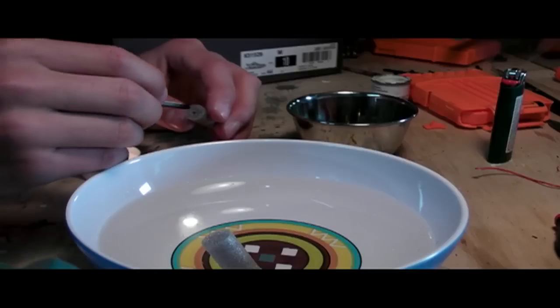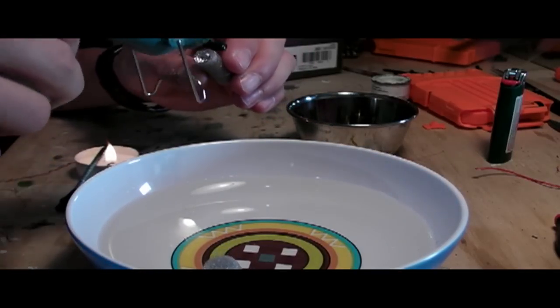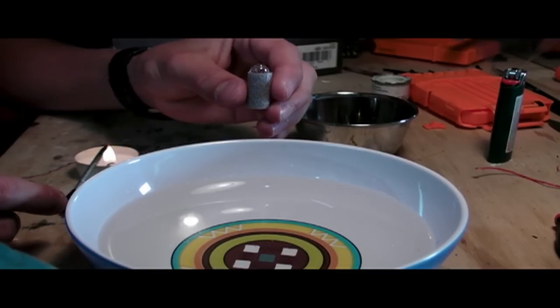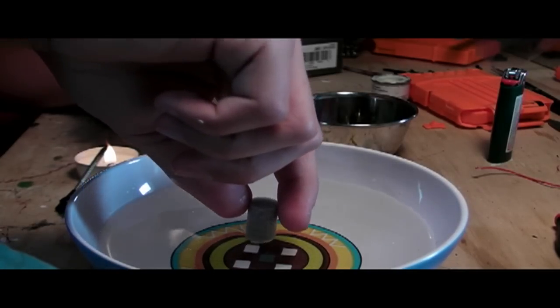Now for the fun part: making the dome. Simply burn a hole in the center of your foam, place your weight in, and then pour on a gob of hot glue. Turn your hot glue gun around the dart to eliminate that string of hot glue. Now hold the dart until the dome smooths out. Flip the dart over and hold it over top of your bowl of water for a few seconds, then drop the dart in the bowl.